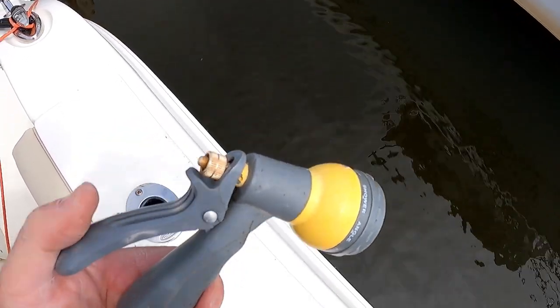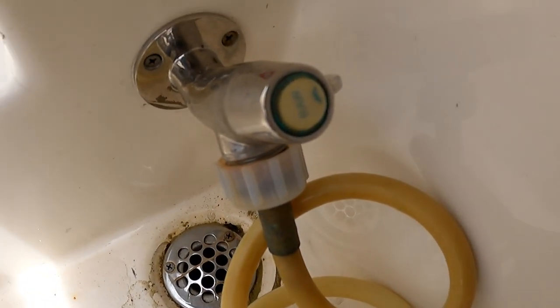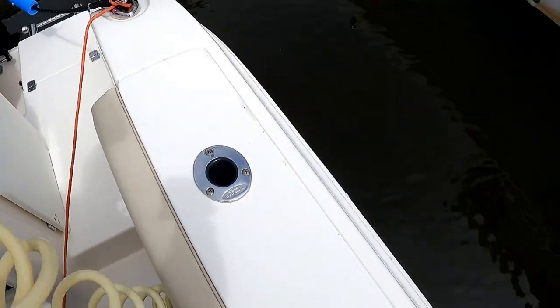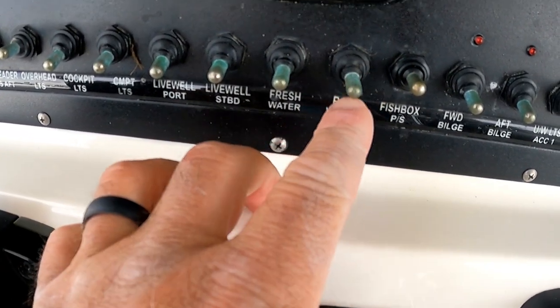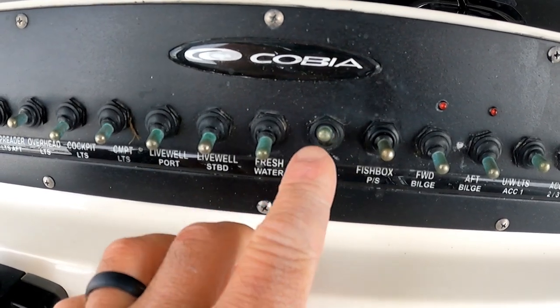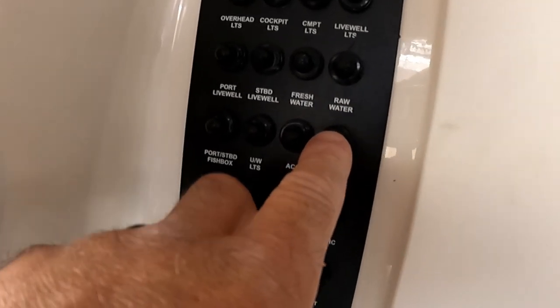Your raw water wash down is no longer working. The most obvious thing to check is to see if the valve is open, and mine is. Second thing to check is the switch button on your dash, and my switch was on. Last thing you can go check is the breaker, and my breaker is not tripped.